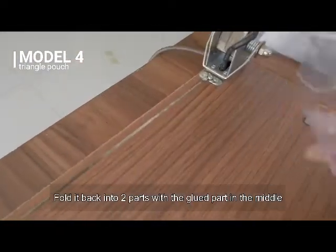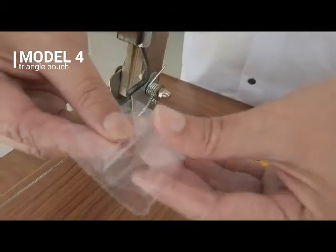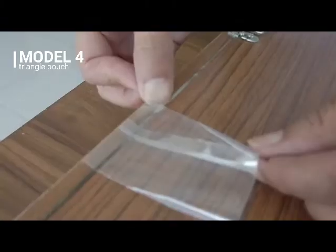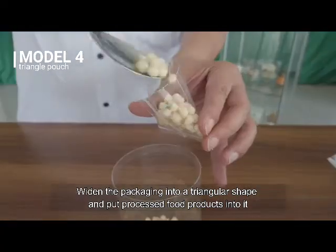Fold it back into two parts with the glued part in the middle. Glue one side with the sealer. Widen the packaging into a triangular shape and put processed food products into it.